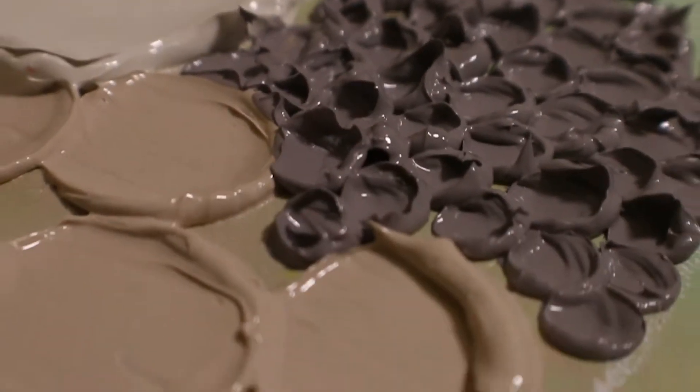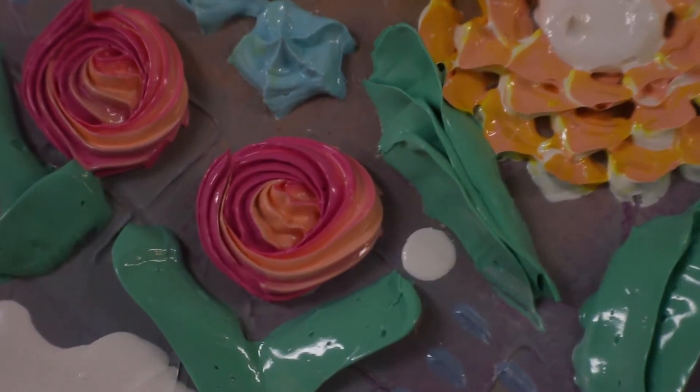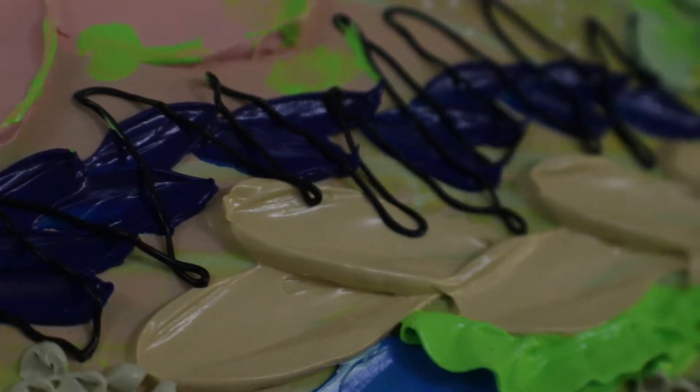I feel like my art is a little different from other people's because of how textural it is. The super three-dimensional aspect to it I think is different than a lot of artists at this point.